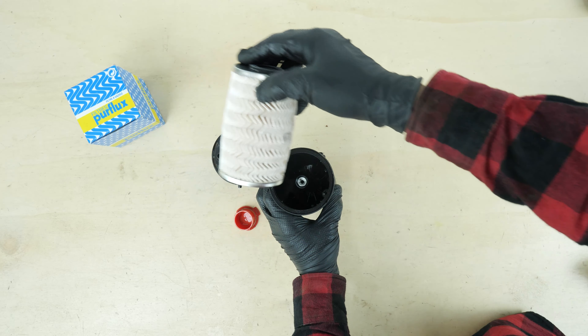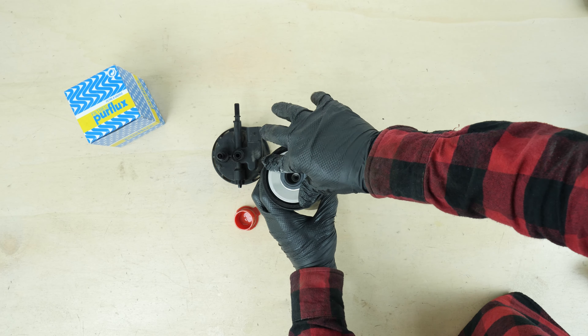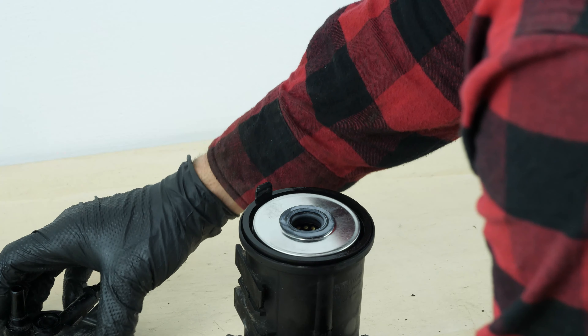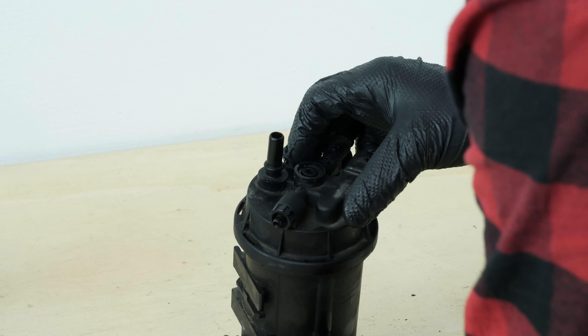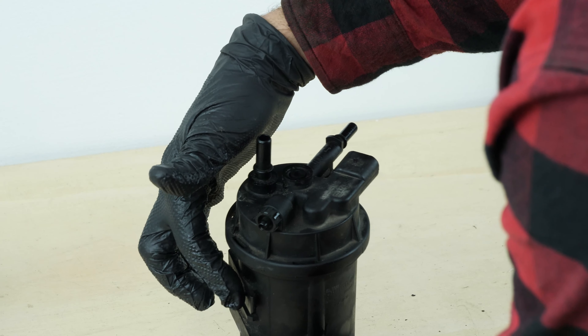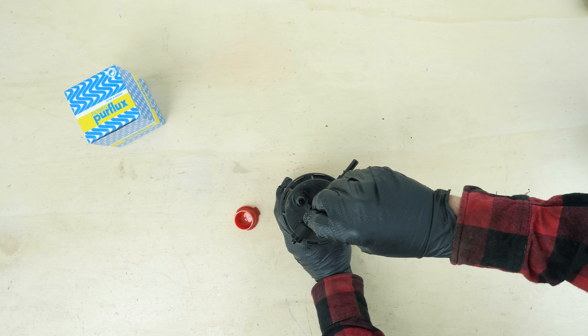Take the new filter. Insert the new filter element, pushing downwards to the bottom of the box. Put the filter cover back in, paying careful attention to the position of the spur to be able to reconnect the hoses once the filter is installed in the right place. Then screw the screw back on the cover.